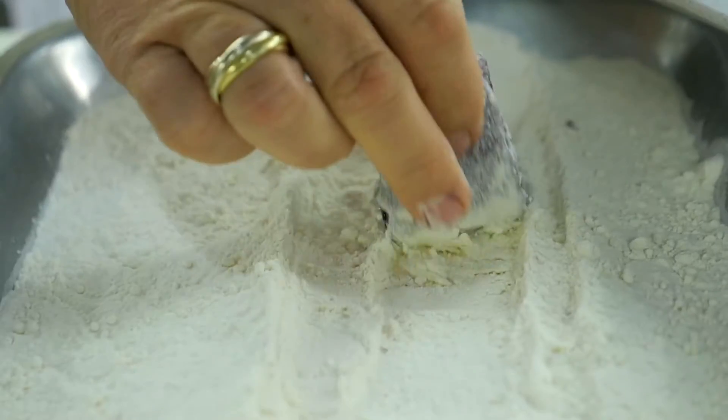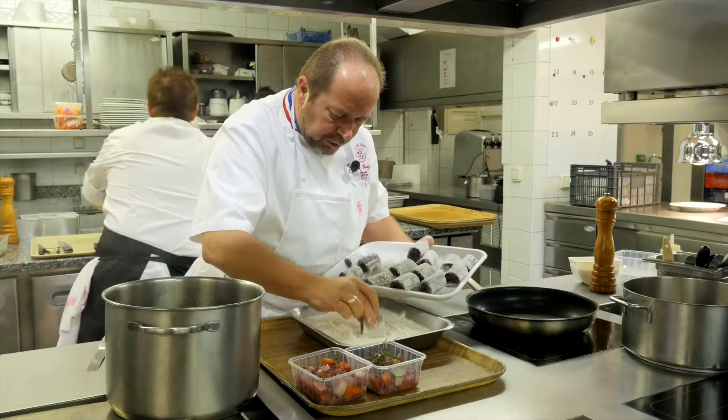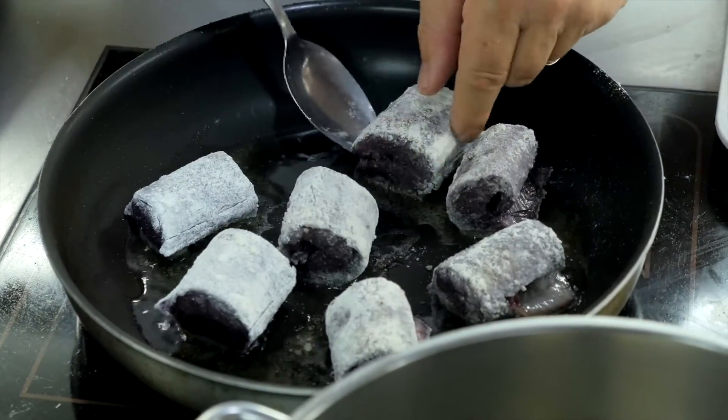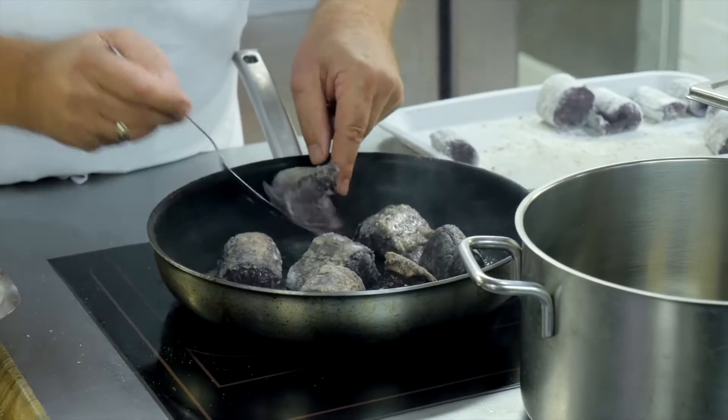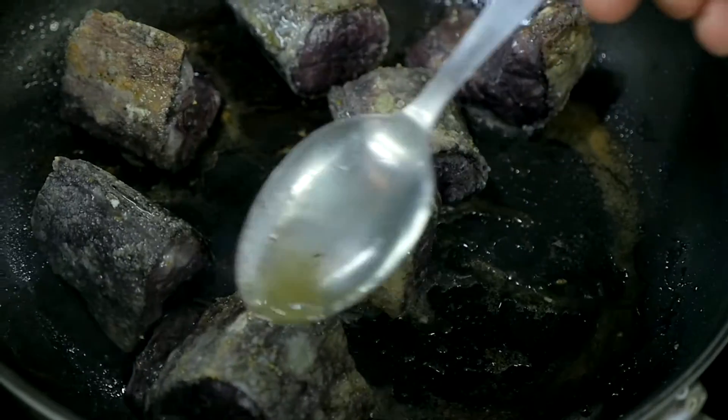Salt, pepper — we flour them lightly, there's no need to flour them too much. We are going to sauté them in the pan. We sauté them without being too rough — there's no need. We are going to cook them in the wine, so it's better that they are a bit thicker so they benefit well from the action of the wine.